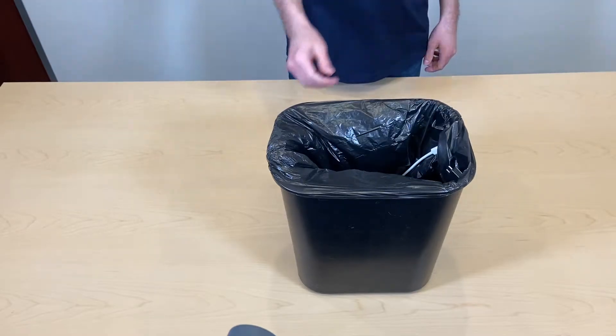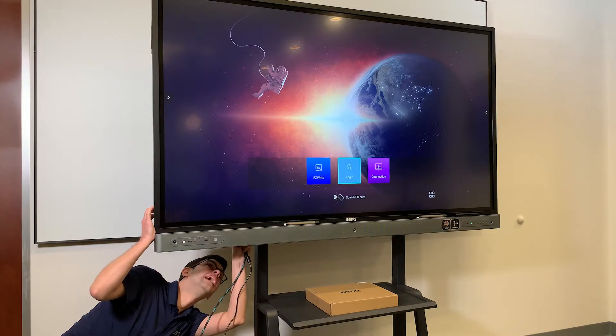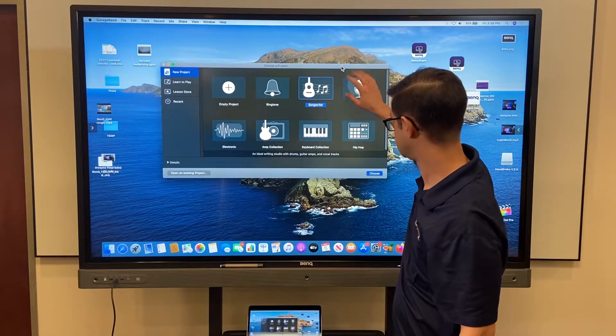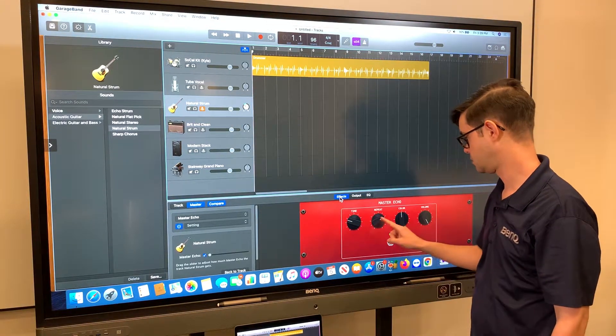Now no expensive adapters need to be purchased. You also don't have to crawl on your hands and knees to plug in behind any display. The front USB-C port now provides 4K video display, sound to the board, and live screen touch control.